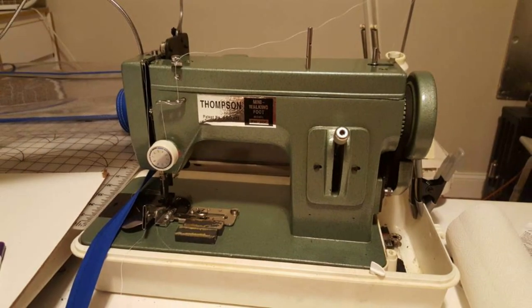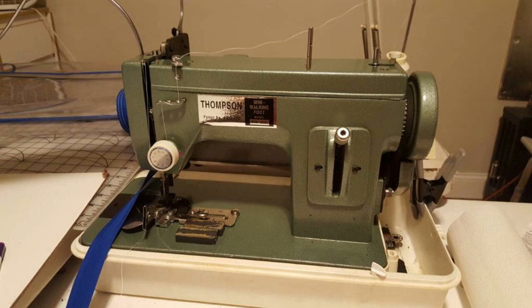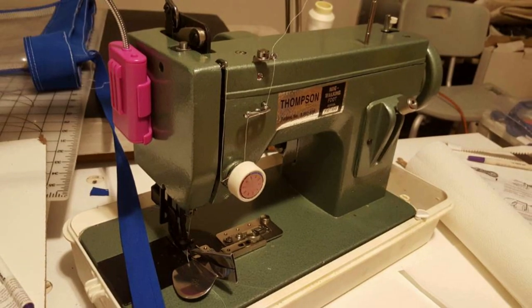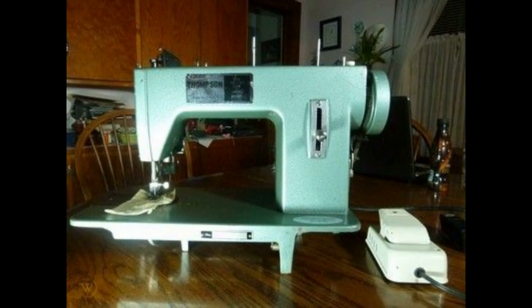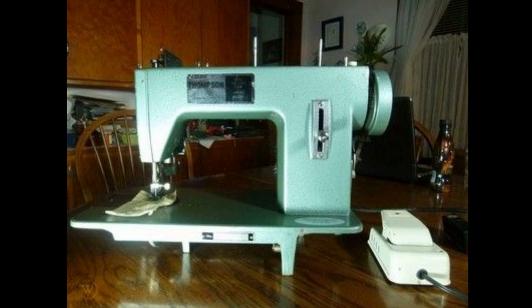This began with the Thompson, which is the earliest version of this machine. I don't know the whole history of who developed it, but it's really a portable walking foot sewing machine that took off with sailboat owners, small shop people, and hobbyists. It's green and very simple, but it really hasn't changed very much over the years.